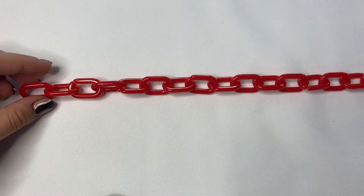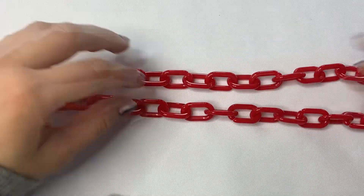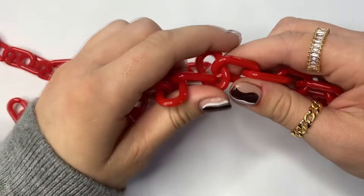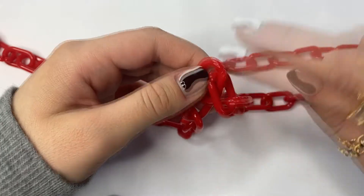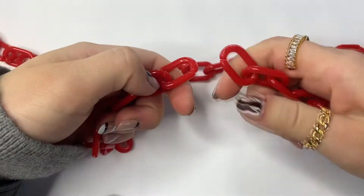So stay tuned to see how to make yours. First, you want to take the chain and separate it to the length that you want. In this case I'm going to be separating at this length, so you want to bring the two open links next to one another and then slide it off just like that.